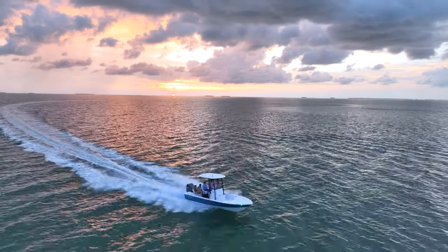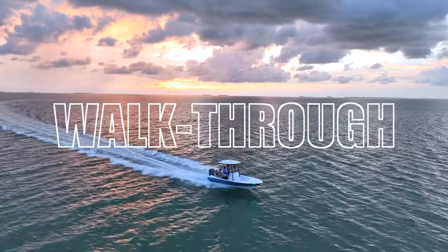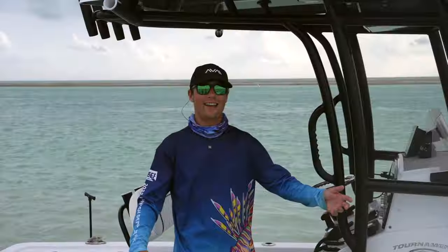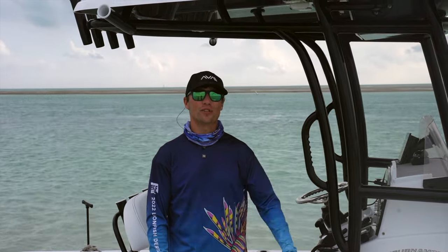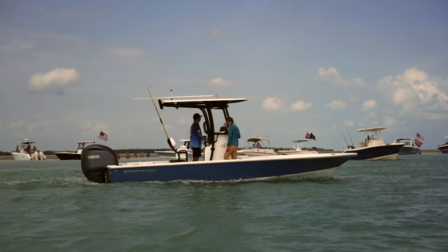Now, before we talk about cost differences, let's do a quick walkthrough of each boat for a closer look at what you're getting with each model. This is Jake from Jake's Offshore Adventures. Today, we're going to be looking at the 234 Sportsman Tournament Bay Boat.